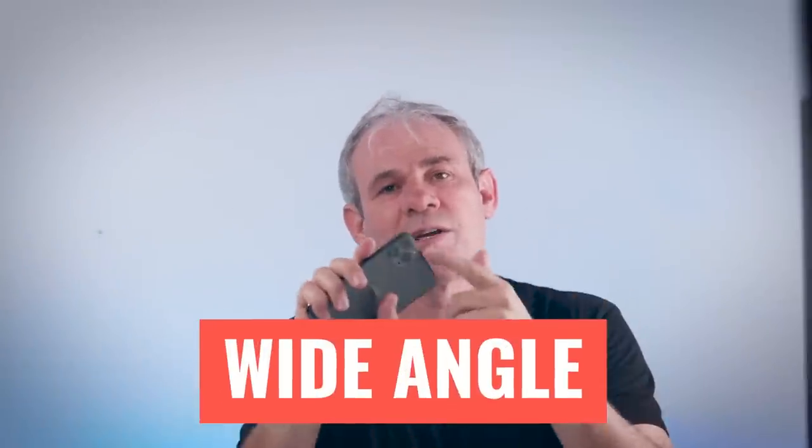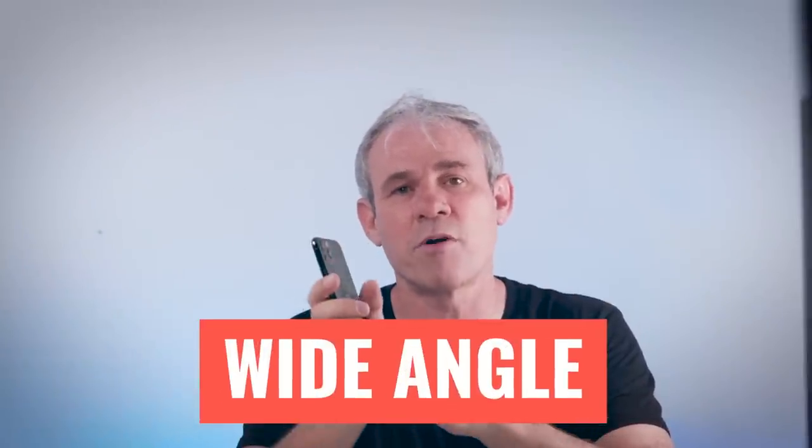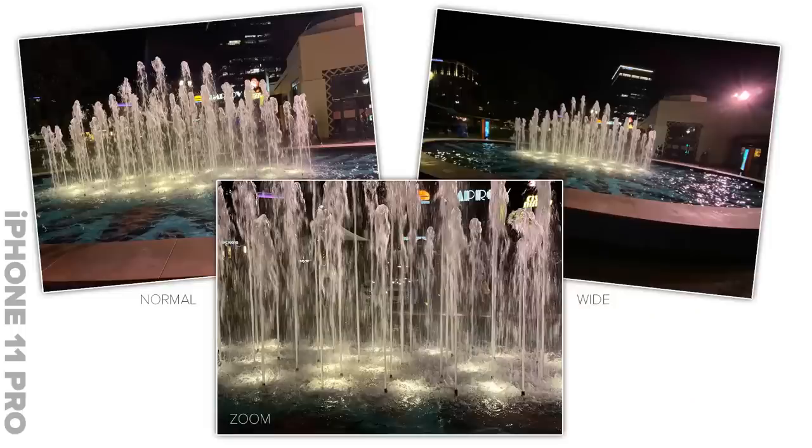Because of the three cameras on the iPhone 11 Pro, it does have an edge over the Pixel 4 in composition: it has the wide and zoom just like the Pixel, but also the ultra-wide angle lens equivalent to 13 millimeters. You can do really wide photos, great for landscape and architectural photography where you can fit a lot more into the scene, and also fun up close with people for a cool fisheye effect. I'm a little disappointed the Pixel doesn't have this.